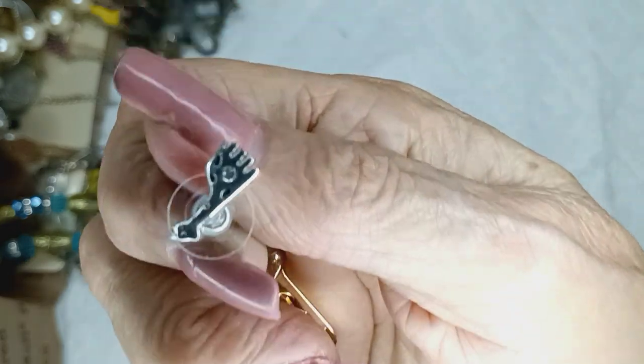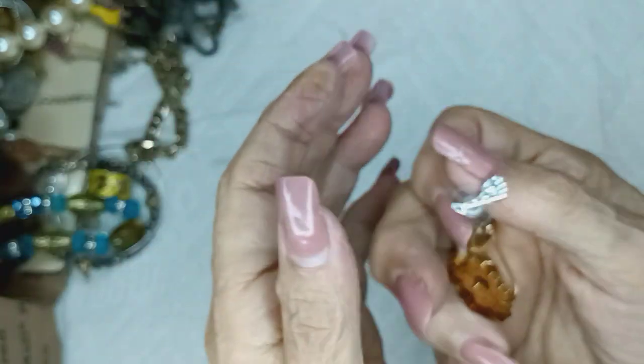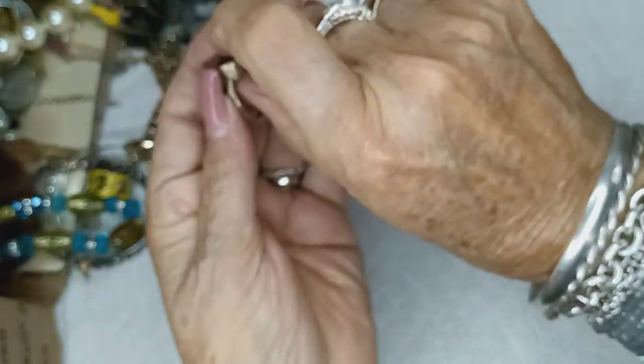Okay, an earring — earring. Is this a foot? Look, guys, the foot. It's a foot. What's that rise on? A ring.